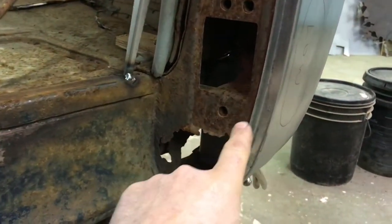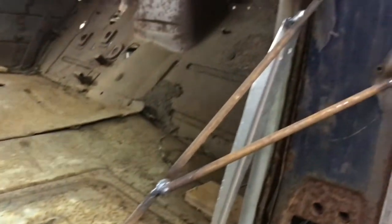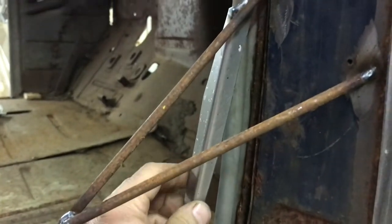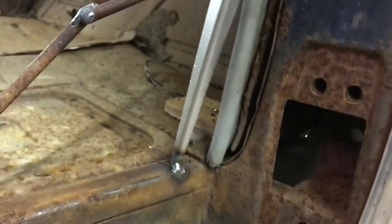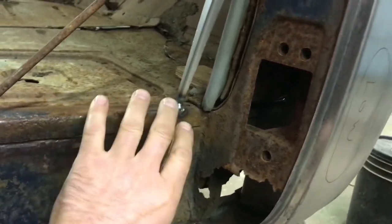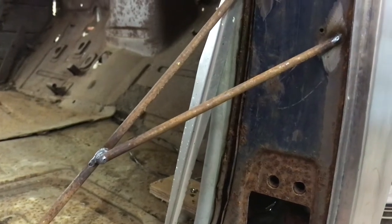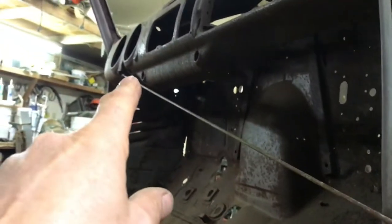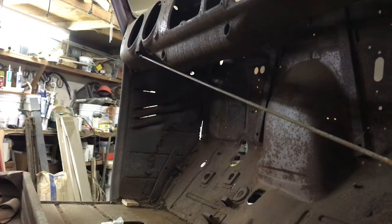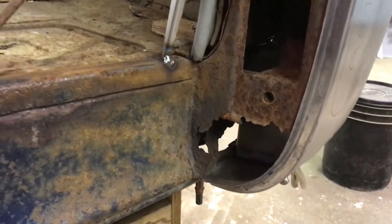I'm just getting ready to cut this bottom part of the A-pillar out so I can put this piece in. I've gone ahead and welded some bracing in here — just a quarter inch solid round rod and a chunk of 18 gauge bent into an angle iron kind of thing — hopefully to keep the floor pan from moving, because once I cut that out, all that's going to be holding the floor pan and the sill is the kick panel, and that's pretty flimsy and rusty. I've got a rod going across to the steering column support there. The steering column support tabs are busted off, so I just welded it to the dash skin and what was left of the bracing. It should all stay together and it shouldn't move around, so I'm going to go ahead and cut this out now.